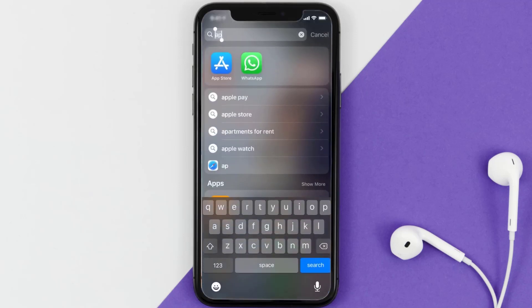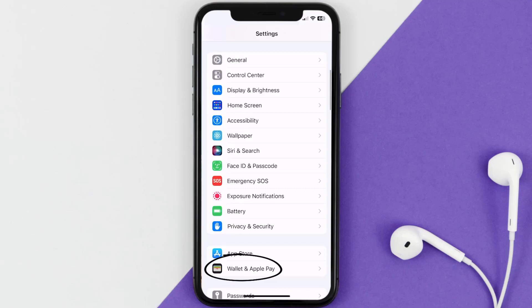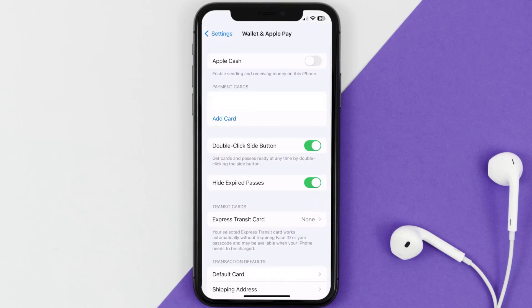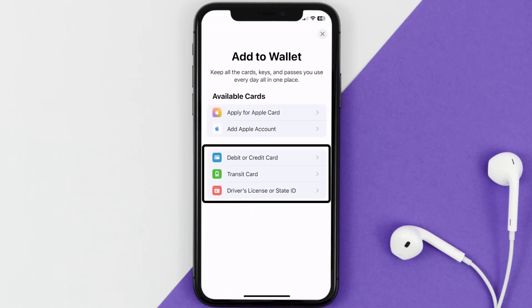First of all, you need to go to your device Settings, then from here scroll all the way down to Wallet and Apple Pay and tap on it. Over here under the payment card section, tap on Add Card, then tap on the type of card which best describes your situation.